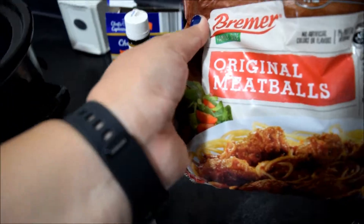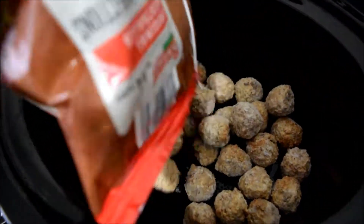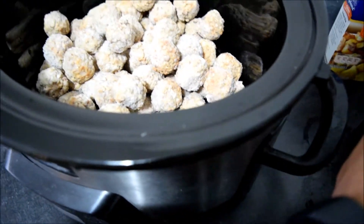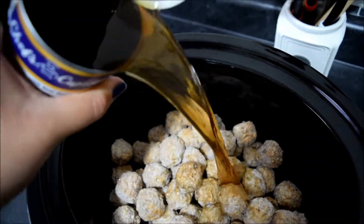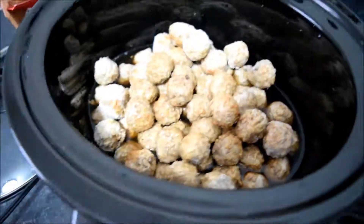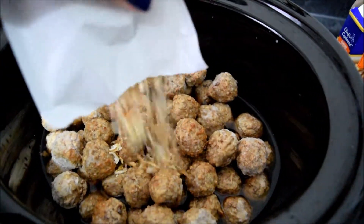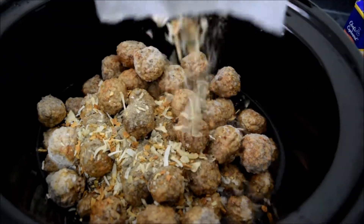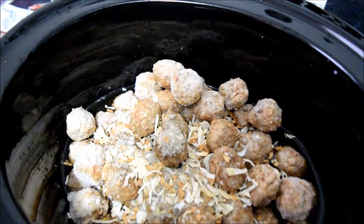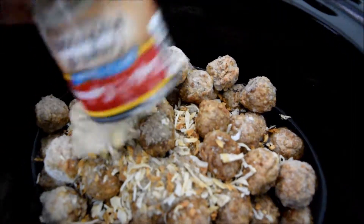I'm going to pour in my meatballs, then throw in the beef broth, then my onion soup mix. We'll give this a stir once we have everything in there. Next goes the can of cream of mushrooms.